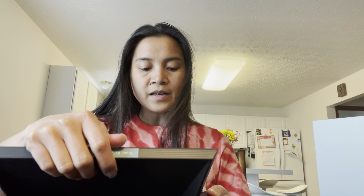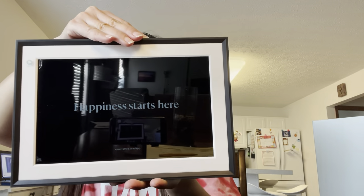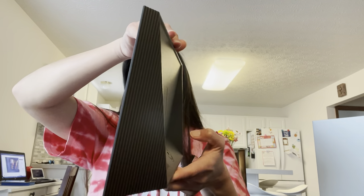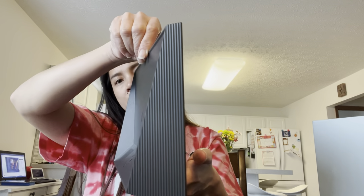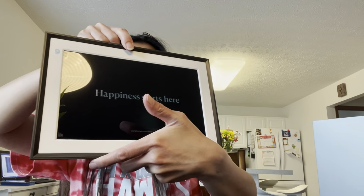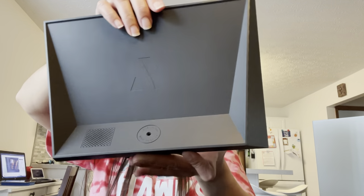Once I'm done unboxing, I need to assemble it. As you can see, it looks really sturdy. It's really neat, and I'm going to think about where I can put this — maybe one of the side tables in the living room.